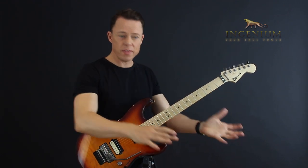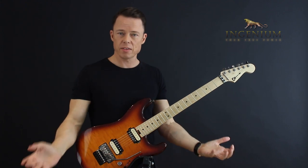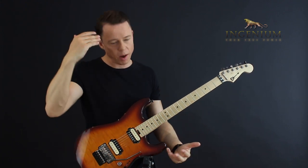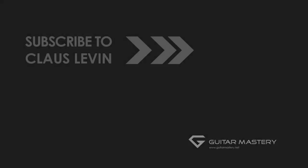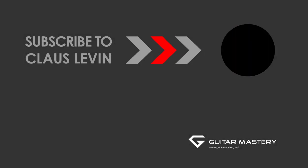So learn riffs, and then master rhythm — that's it. I promise you, your brain will be able to come up with really cool ideas yourself. Subscribe for more free videos.